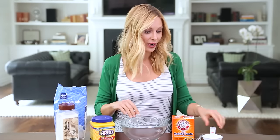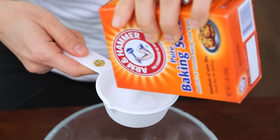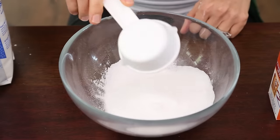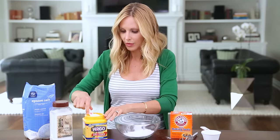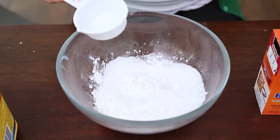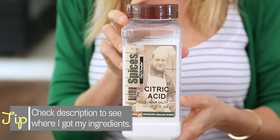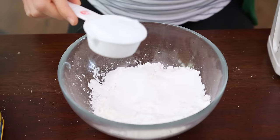First we're gonna mix our dry ingredients. We're gonna use a half a cup of baking soda, a quarter cup of Epsom salt which soothes muscles and softens skin, a quarter cup of cornstarch which helps hold everything together, and finally a quarter cup of citric acid.